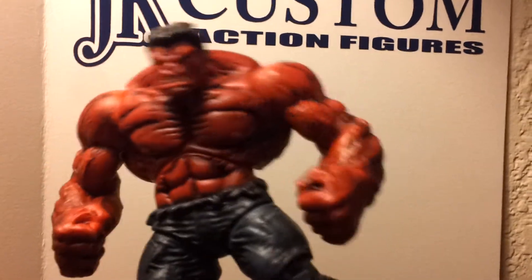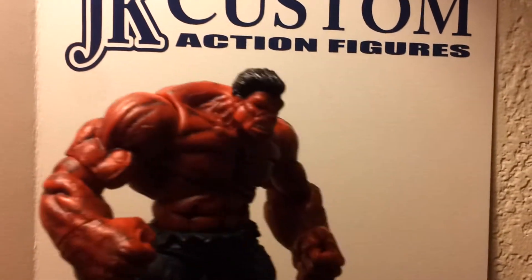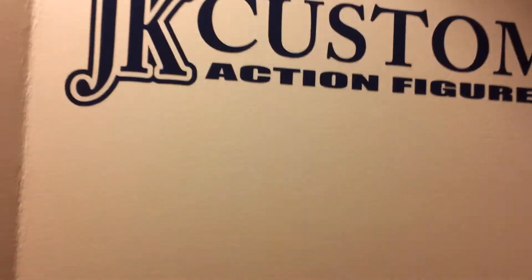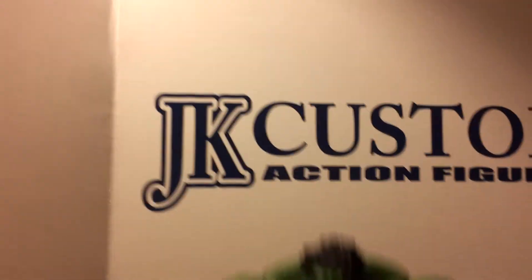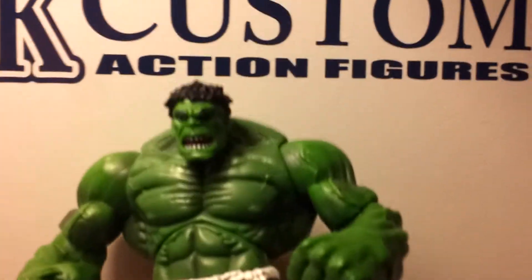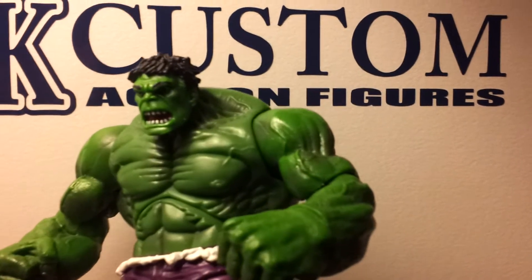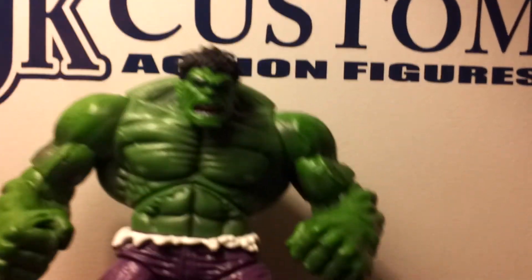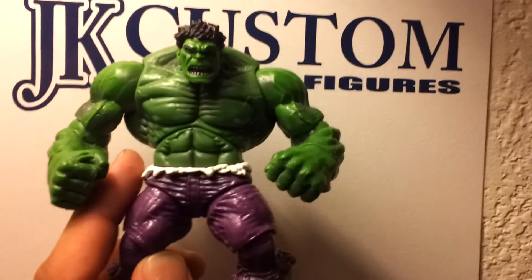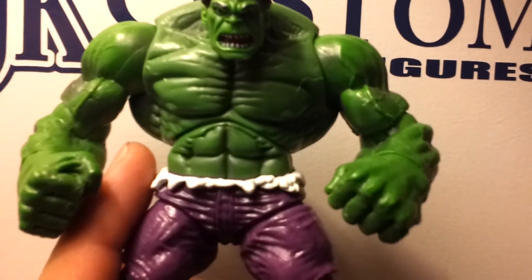Didn't take long to do this guy. They also have the Green Hulk, which I didn't do very much but improved him. This was the Toys R Us exclusive or something like that, and he came with the light-up base. When I got to this one, I painted the ripped shirt — it was purple so I painted it white.